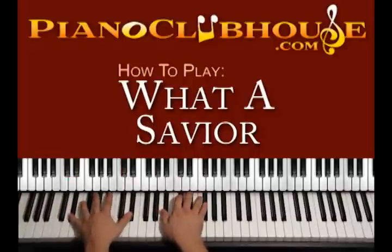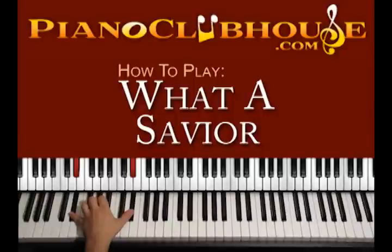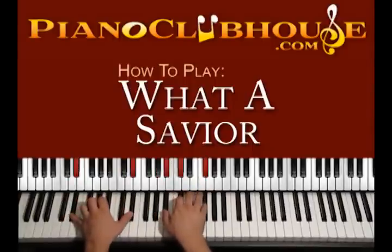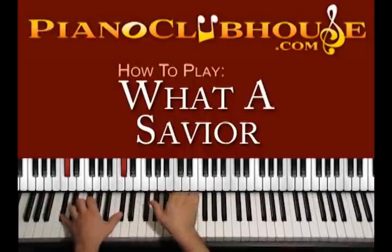Right here 'hallelujah' is the chord D sharp minor: D sharp, D sharp on the left hand, right hand A sharp, C sharp, F sharp — 1, 2, 3, 4. Then C sharp major with C sharp, C sharp on the left hand, right hand G sharp and C sharp. Before we used F sharp here, but right here we can just play F natural.